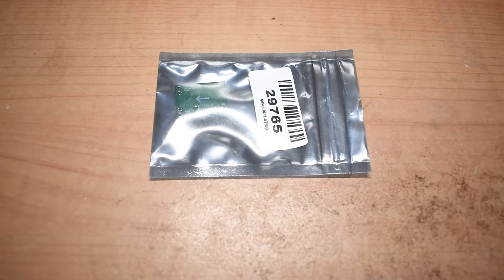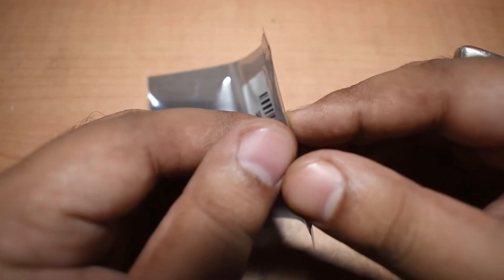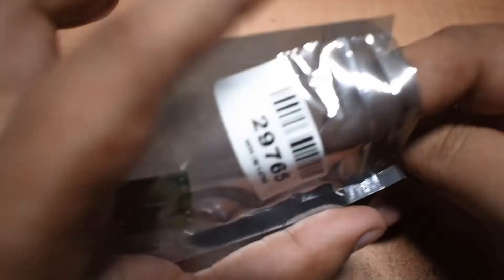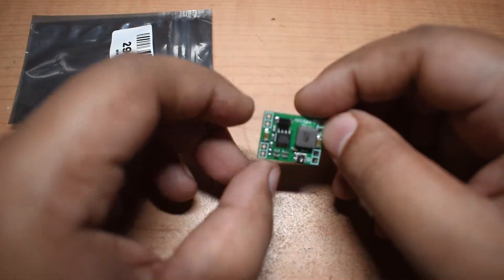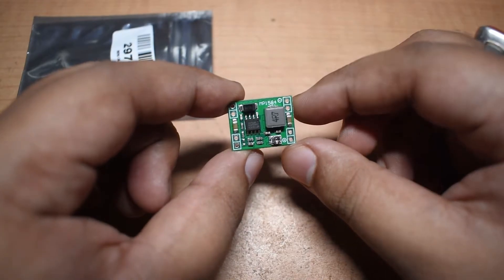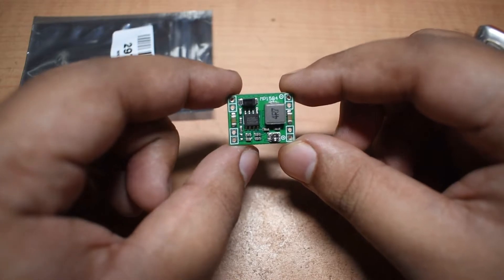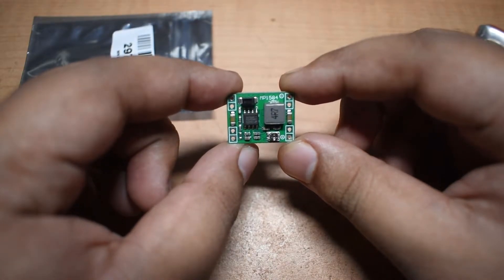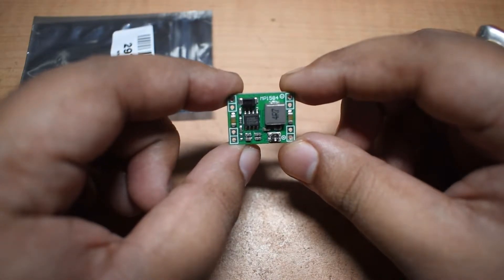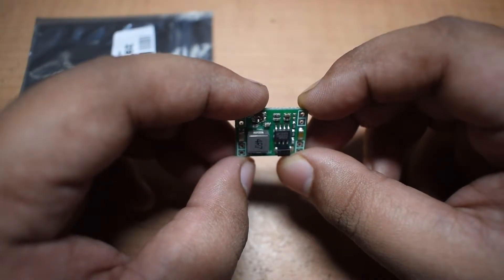Hello and welcome to this video. In this video I am going to take a look into this little module. This module has been sent to me by robo.in. Taking a closer look at the module itself, it says MP1584, and the chip in this module is actually the MP1584CN.